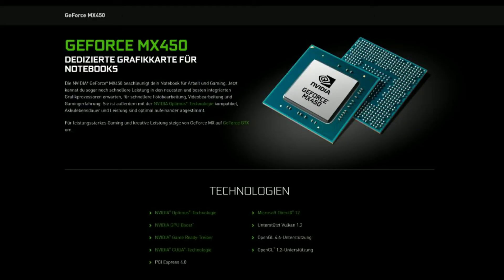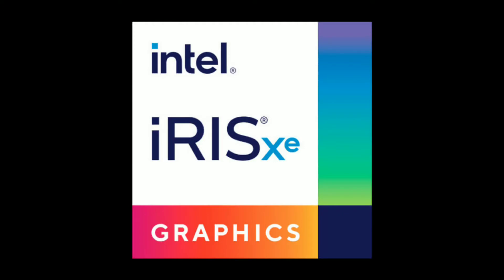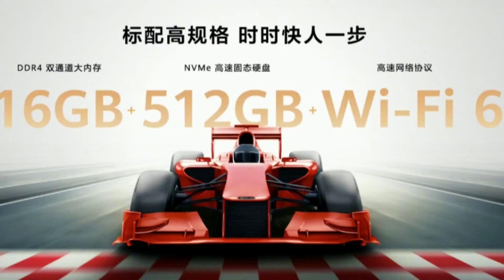For the Core i5 variants, one comes with the NVIDIA GeForce MX450 graphics card and the other comes with Intel XE graphics. For RAM, you get 16GB DDR4, and for internal storage you get 512GB.